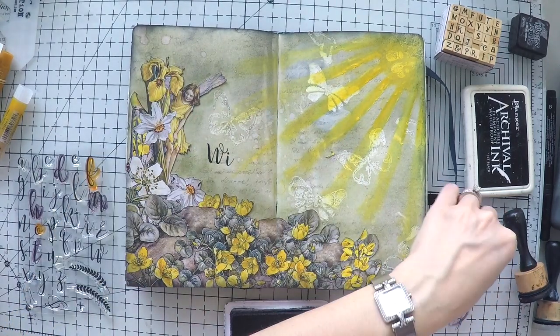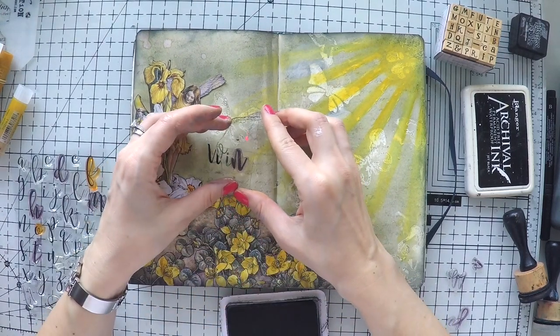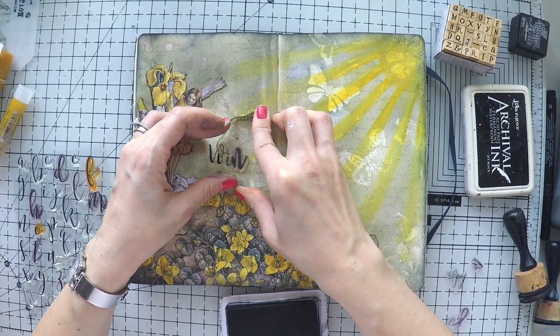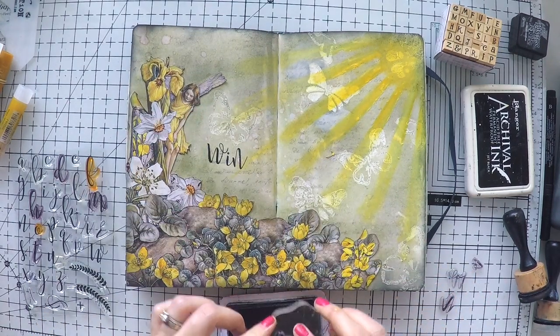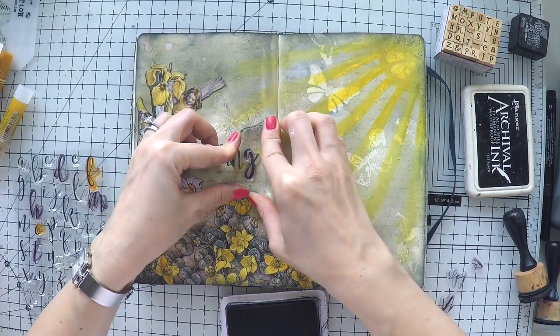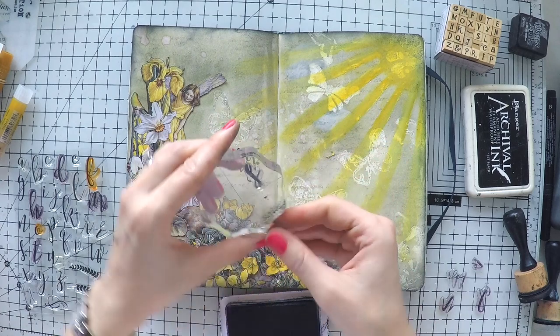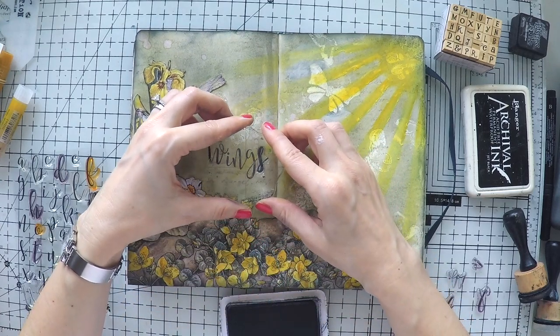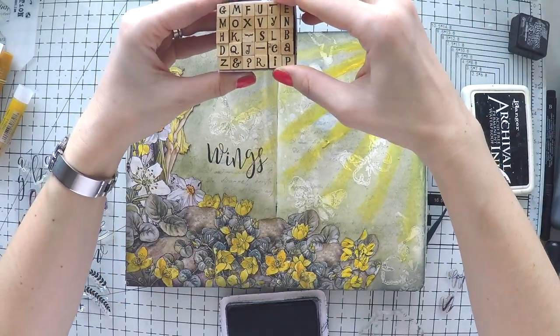Now I'm going to go with the sentiment. This is Concord and Ninth's Sophisticated Script — I'll give you the link down below because it's so beautiful. When you stamp it next to each other it looks like handwriting and connects with each other, and it really is sophisticated as the name suggests. It's one of my favorites.